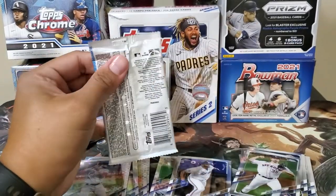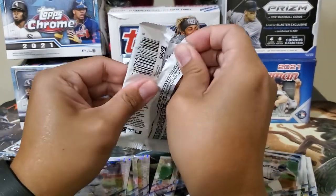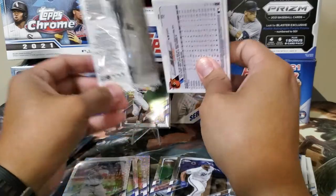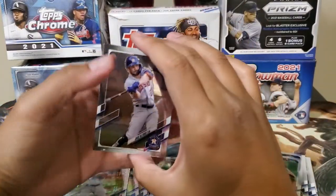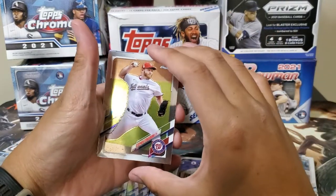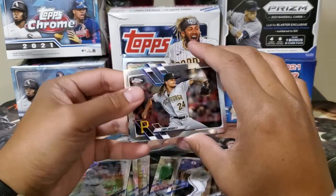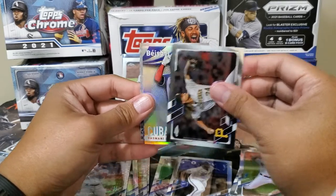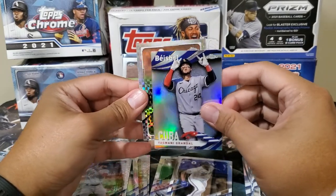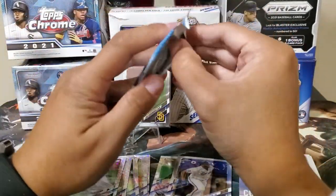We only have one good full rookie here — it's just Jake Cronenworth. Strasburg. Chris Archer, Chris Archer. And baseball — Yasmani Grandal. John Means. We're down to four packs and so far we only have Cronenworth as a big rookie.